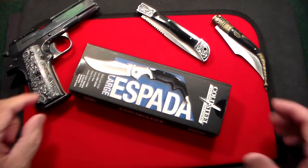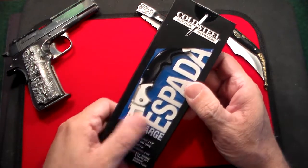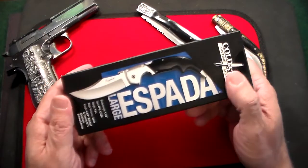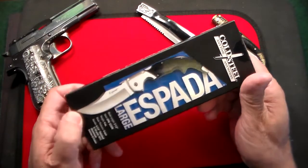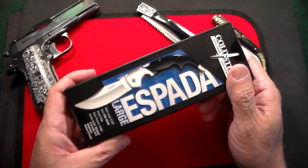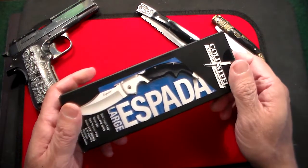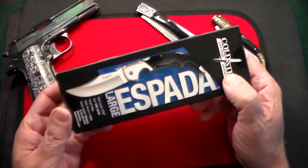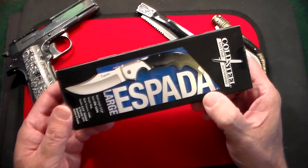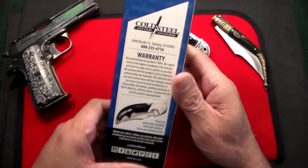Gun Collector 007 here, and with me I have what I think is going to be my new favorite pocket knife. This is a knife that has been around quite a while, and I've had my eye on it, but I just never pulled the trigger. I decided to last night, and via Amazon, it was here this morning. It's just incredible. As you can see from the box, this is the Cold Steel Large Espada Knife, and it's really a work of art.